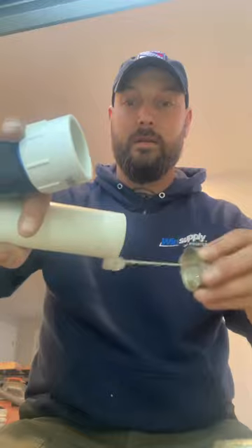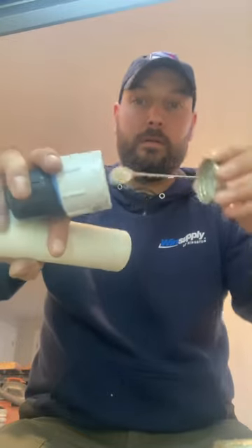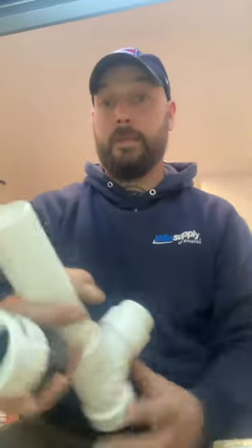You can see the pipe — see how the ink is off that pipe. For the sake of this video I'm going to do it a little faster than I normally would. Usually I'll let it tack up for a few more seconds, and then another thin coat on there — and that's it.